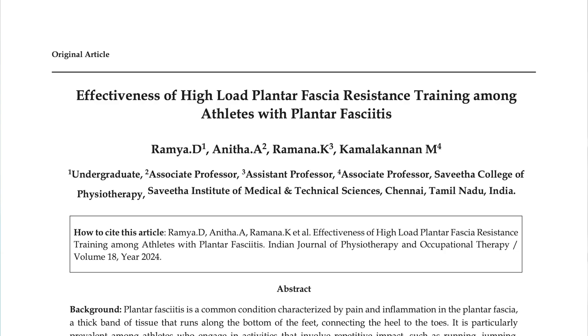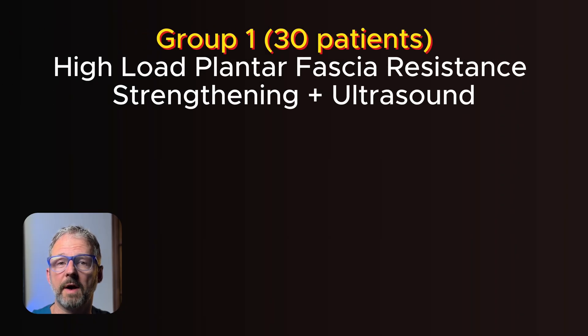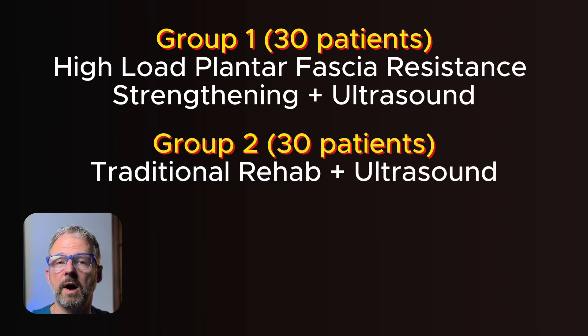There's a more recent study published in the Indian Journal of Physiotherapy and Occupational Therapy in 2024, which looked at athletes with plantar fasciitis and compared two different treatment approaches. The first group did high load plantar fascial resistance training along with ultrasound treatments, and the other group followed a more traditional rehab routine.